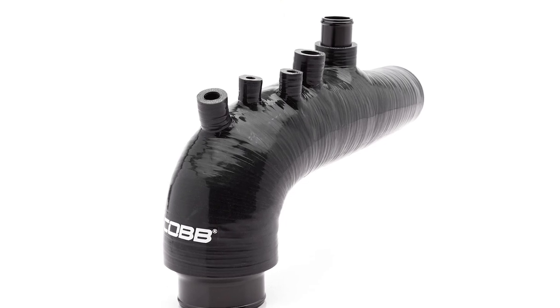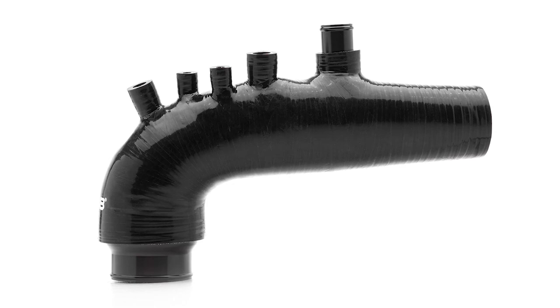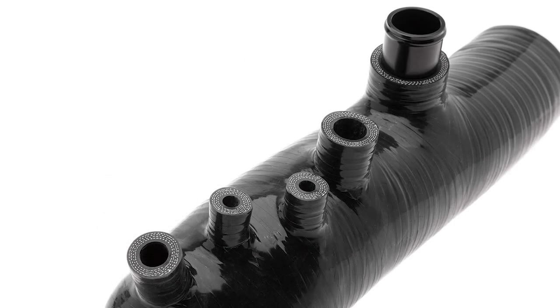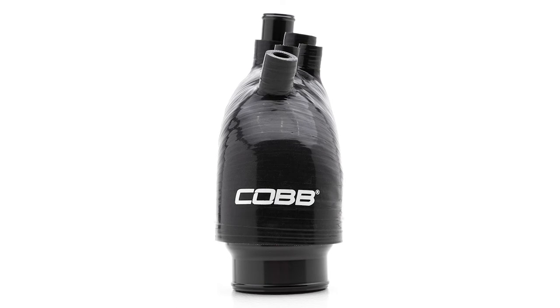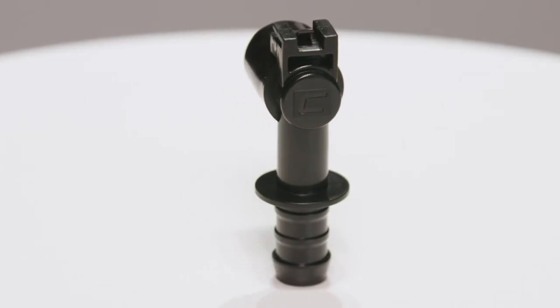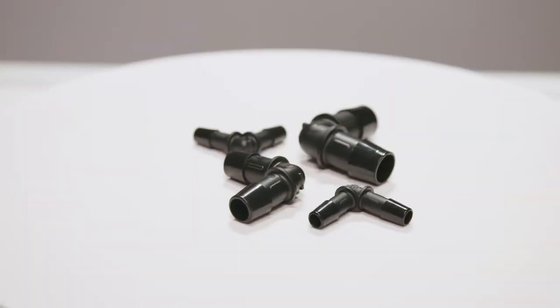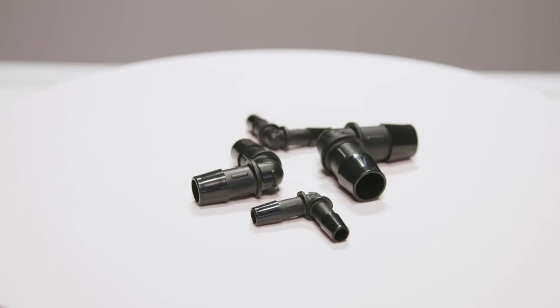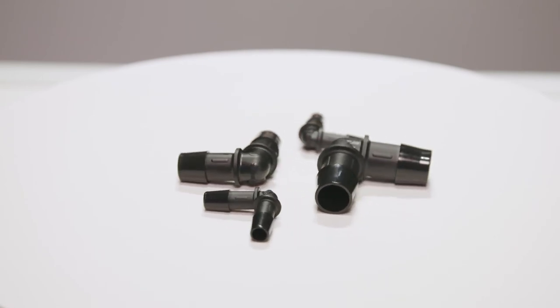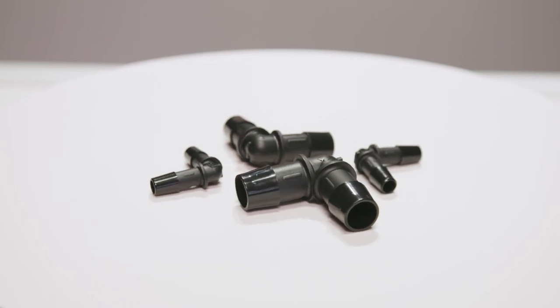Another nice improvement over version 1 is a cleaner and more simple setup for the vacuum lines and ports. Everything matches the OEM layout perfectly, so no teeing off lines or getting things mixed up. It all just goes back where you originally disconnected it, including this bespoke connector we made for the PCV — it plugs in exactly the same way the OEM connector works. We also found high quality barbed fittings for the other ports that are shorter, giving the entire unit a smaller profile to look cleaner and help with install.